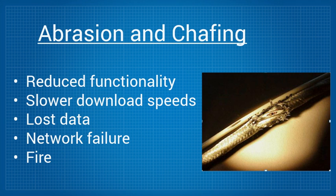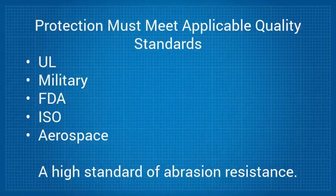Materials to protect cables and wires should be designed and manufactured to meet the quality standards applicable for your field, which could be UL, military, FDA, ISO, or aerospace. In particular, you want the material to meet a high standard of abrasion resistance.